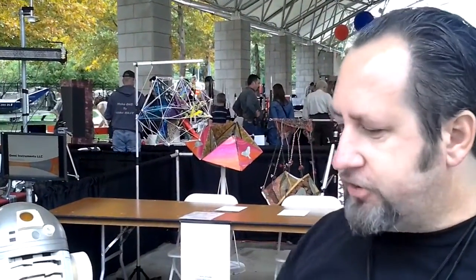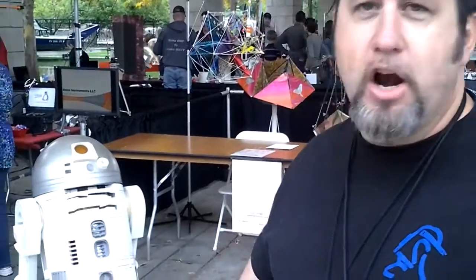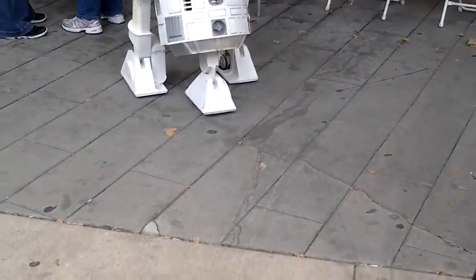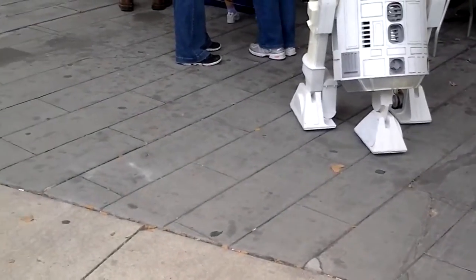This is the DDR foot dry system we're messing around with today. As you can see, the ground is very rough around here. I'm now running 24 volts to the robot to show you how it maneuvers around with the foot dry.